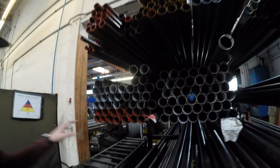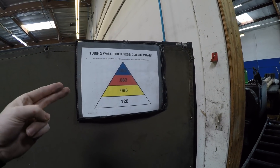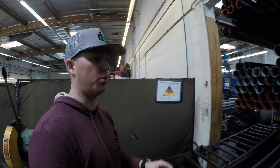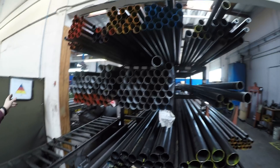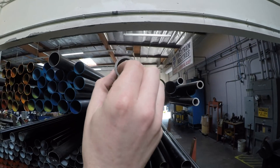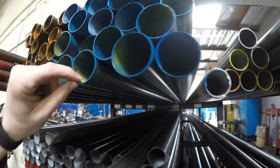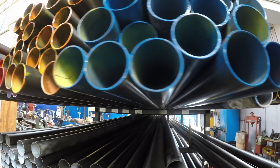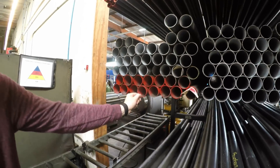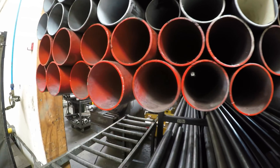We have all of our tubing color-coded to wall thickness — 0.065 is one size, 0.083 is the most common. When you get into the off-road stuff, 0.095 and 0.120 are really common — 0.120 is a really thick tube. So the white-coated tube here is a big thick 0.120, whereas the 0.065 to the left is only about a sixteenth of an inch. The common 0.083 is what we'll probably be using on your shaft inside the carbon fiber.